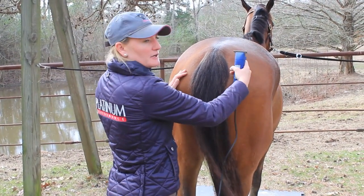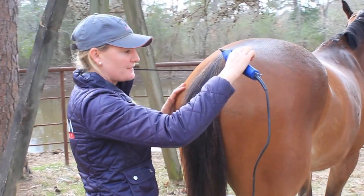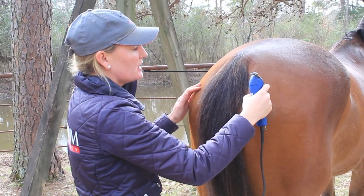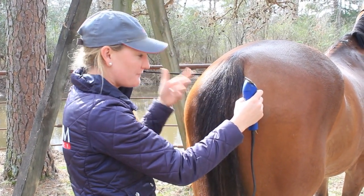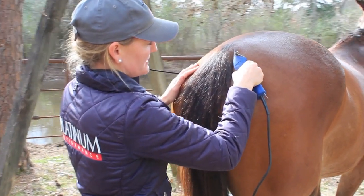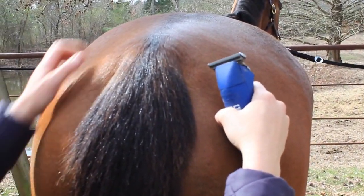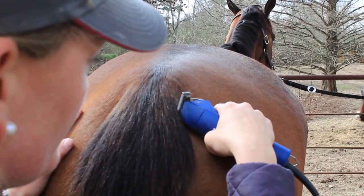When you go to clip the tail, anchor your hand. You definitely don't want to be waving your arm in the air because if they move or if you get a little shaky, you're going to take off a big chunk. Put your own hair up in a braid — this sounds stupid but if your hair blows into the clippers, you will take off a chunk. I've done it before. Anchor your hand and just take off a little bit at the top.